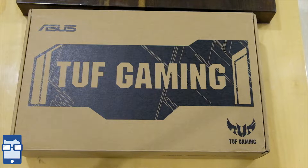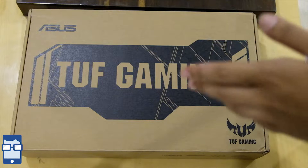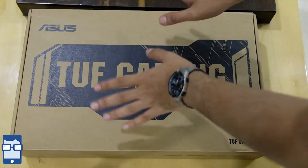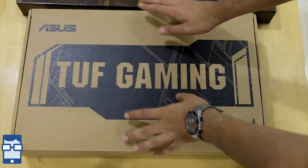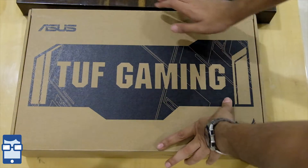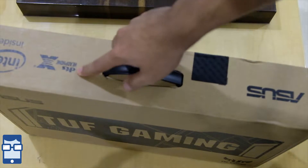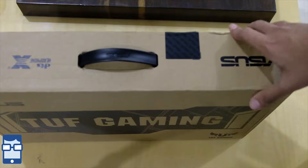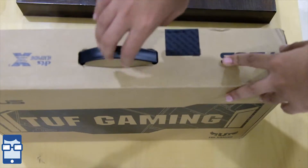You can see this is the box for the Asus TUF Gaming Laptop, the FX705. Let me comment on the condition of the box — since my previous videos, you have been observing that the boxes' conditions weren't that great. But here I have got a very nicely packed box and I think it's in mint condition. No damages anywhere. You have the DTS headphone written over here, Intel inside, the Asus branding, TUF Gaming, and so on.